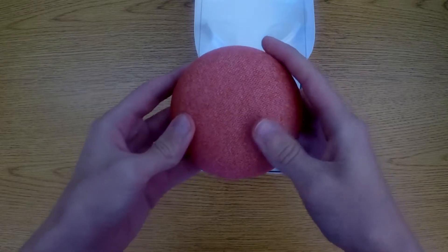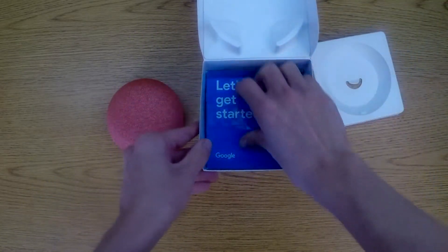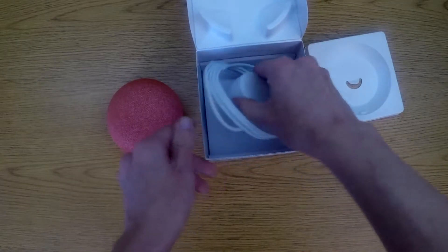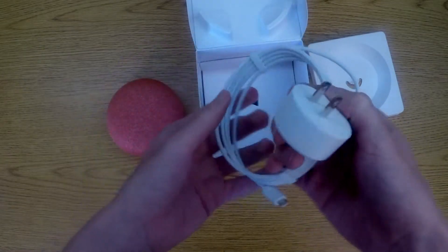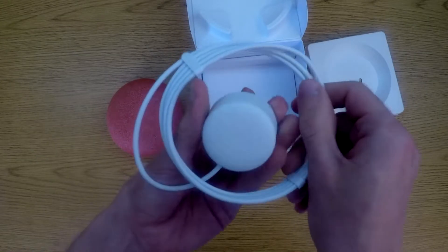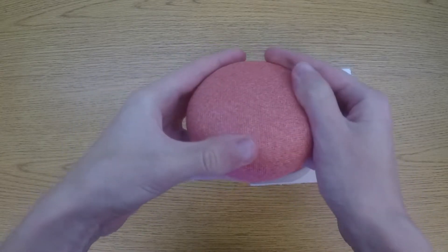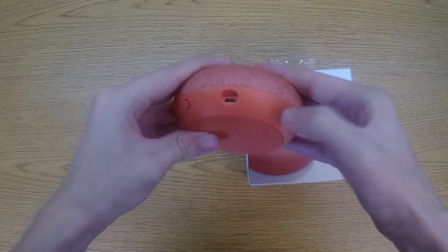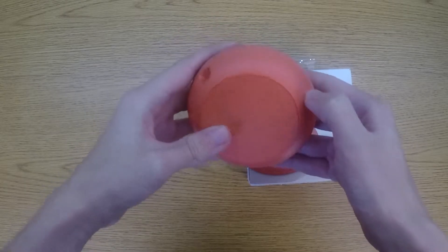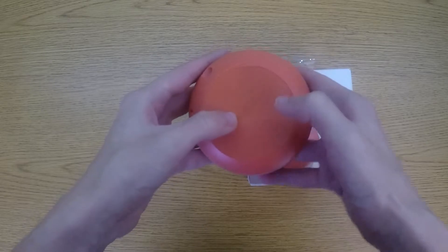Here is the speaker itself. This is the plug-in for it. The top of this is made of a mesh, the outside is plastic, and the very bottom is made of rubber.